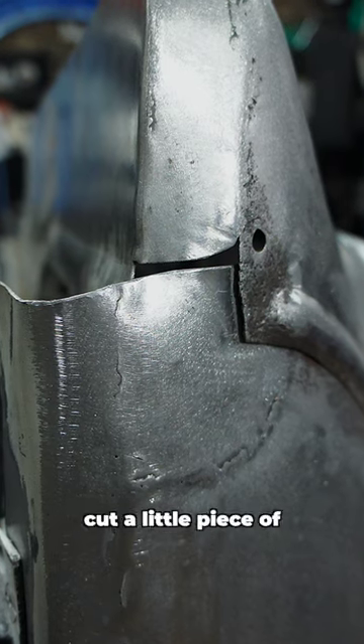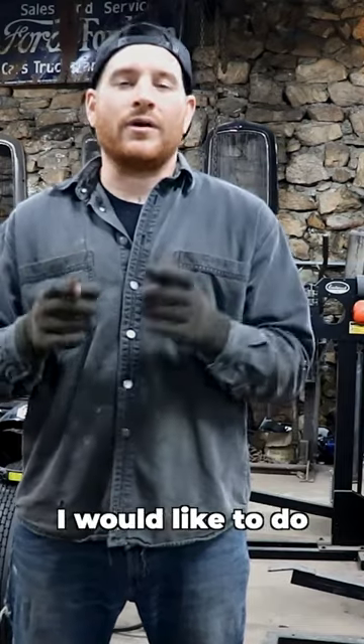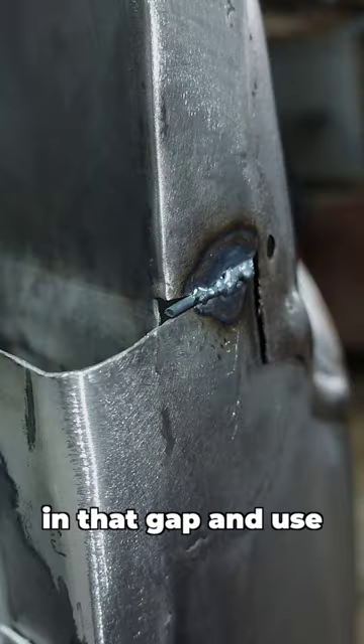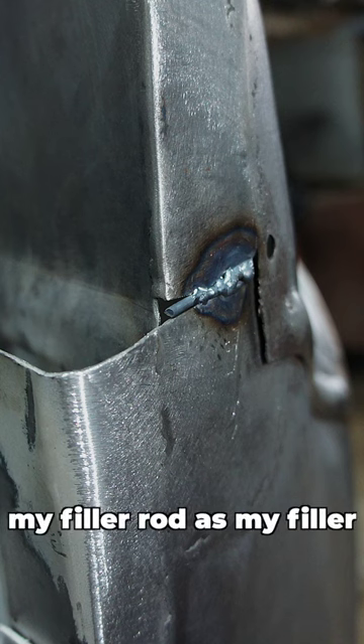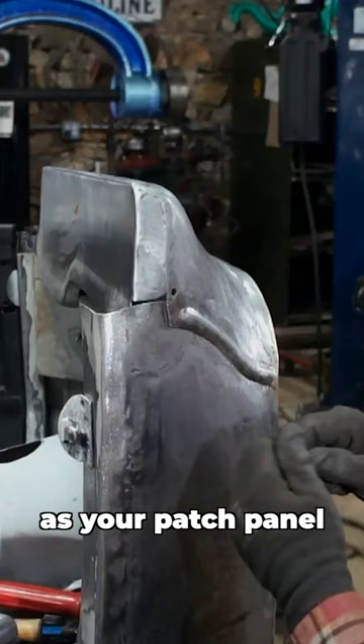Instead of trying to cut a little piece of filler material or sheet metal to fit in there, what I would like to do is actually take a piece of filler rod that fits in that gap and use my filler rod as my filler material. So it's going to actually act as your patch panel.